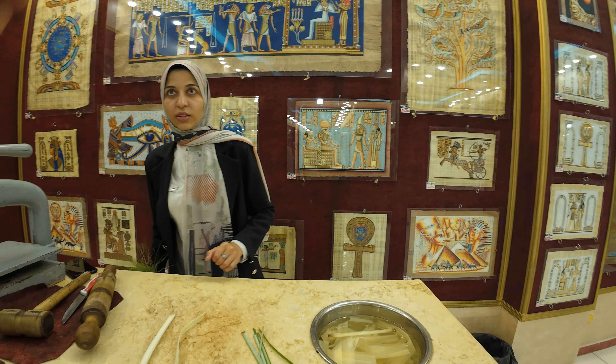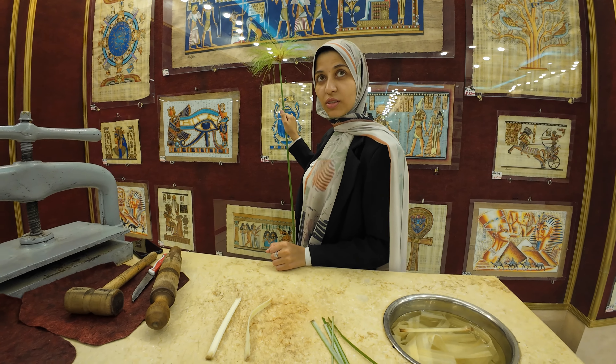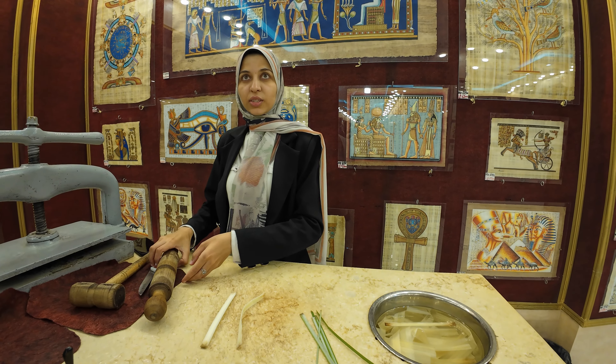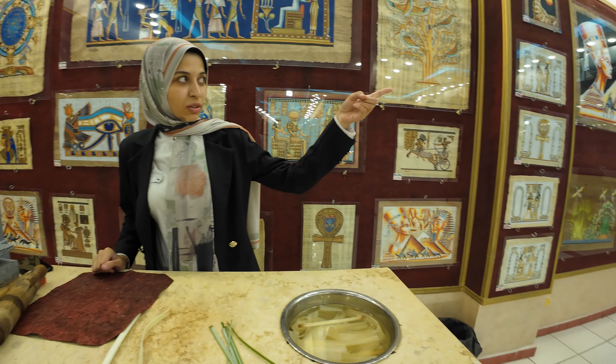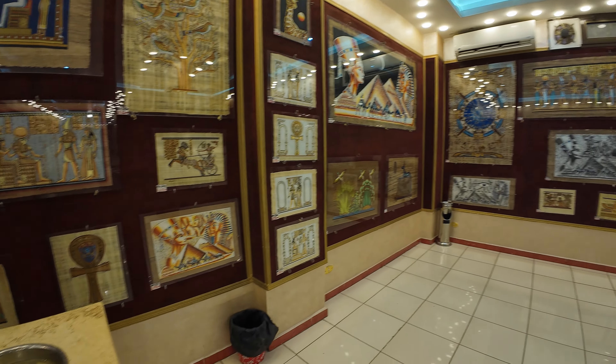So how many days for the darker one? About 12 days. And if you leave it in even longer, it'll turn black. If you soak it for 2 months, you get a sheet like this dark one. That's amazing.